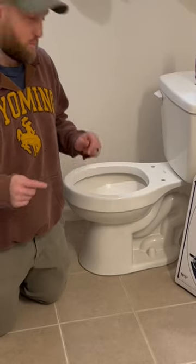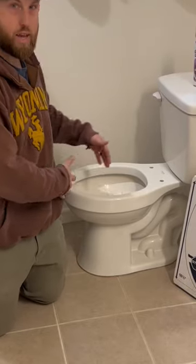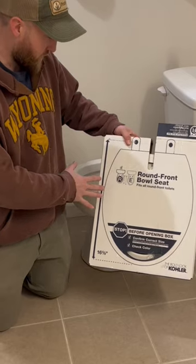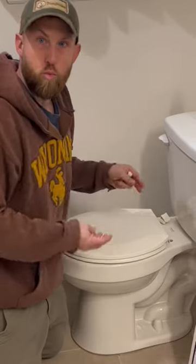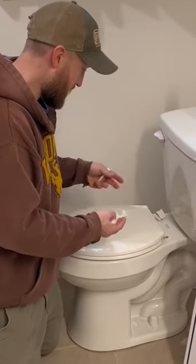When you're changing a toilet seat, make sure you measure the width and the length. Some toilets have a round bowl and some have more of an oval or oblong bowl. You'll want to remove the old toilet seat.